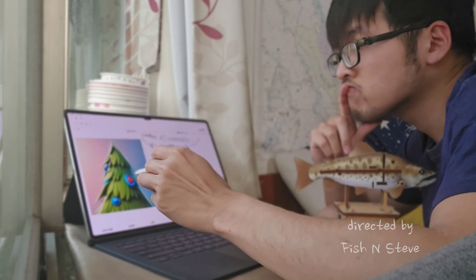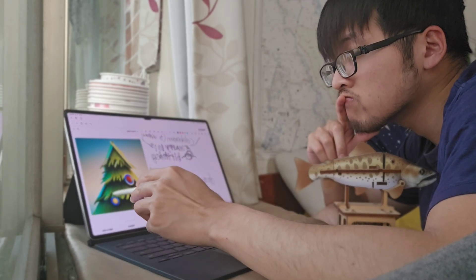Hello, Deficient Steve here. Today I'm going to be reviewing the Tab S9 Ultra for work. Can it replace a laptop? Let's find out.